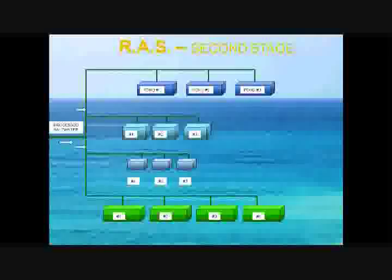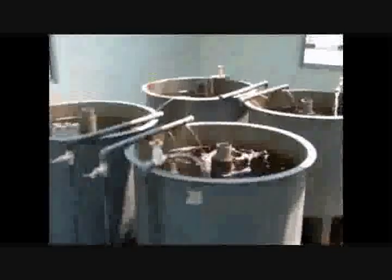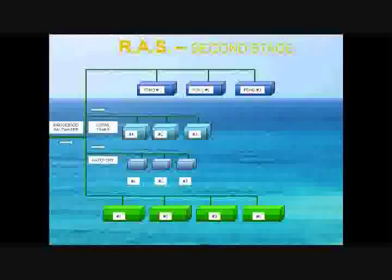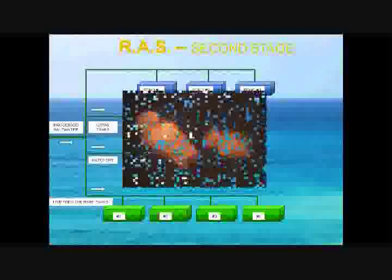The processed saltwater is used by the hatchery and grow tanks, where spawn eggs are first hatched in an enclosed environment and then transferred to larger grow tanks after they meet the required size. Live field culture tanks produce the zooplankton, which is the food source for the newly hatched fingerlings.